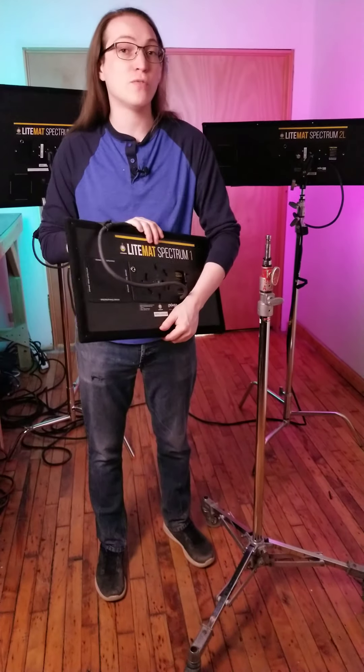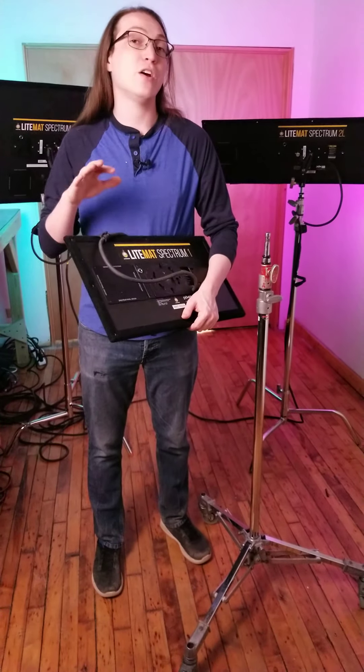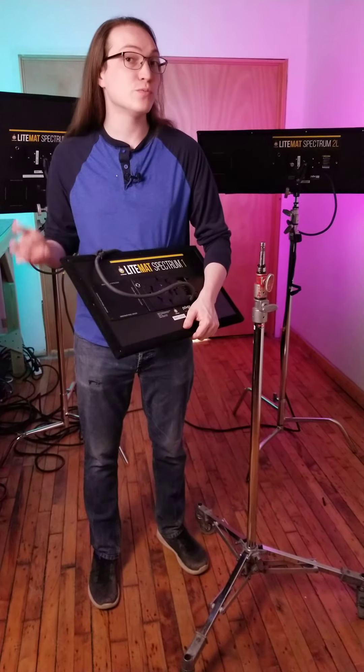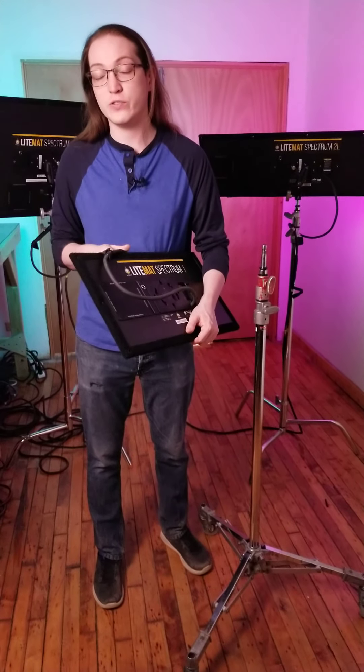The Spectrum series offers an even greater level of versatility over the other Light Mats, as they offer full spectrum lighting — white light as well as 360-degree rainbow for all of your RGB needs. So you can throw color and do a lot of creative things with them.